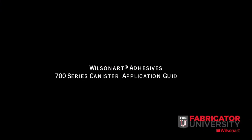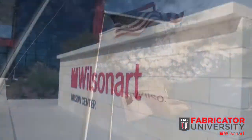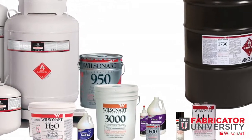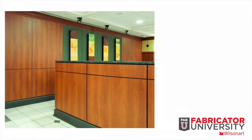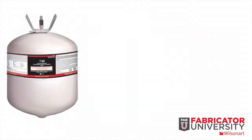Welcome to WilsonArt Adhesives. For over 40 years, WilsonArt Adhesives has been a pioneer and innovator in the development of contact and PVA adhesives. WilsonArt has assisted fabricators with specifically formulated adhesives designed to work well with WilsonArt laminate and other surfacing products. Today we will demonstrate WilsonArt pressurized canister contact adhesive.